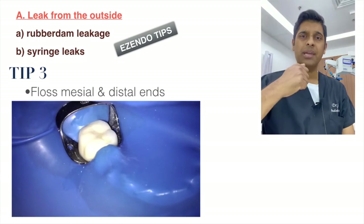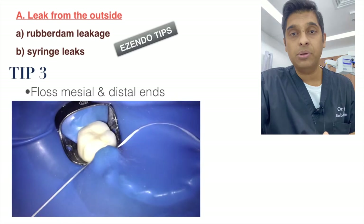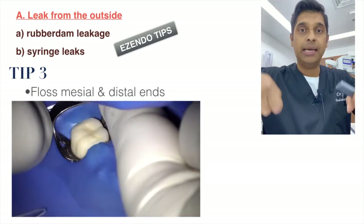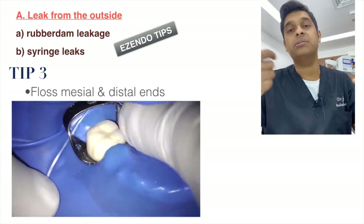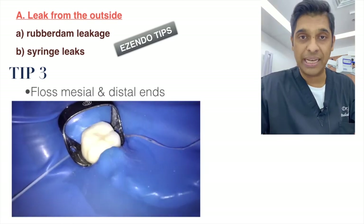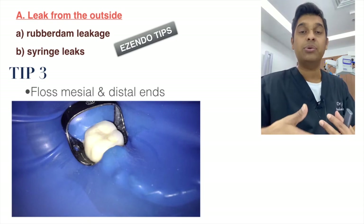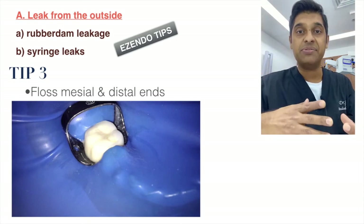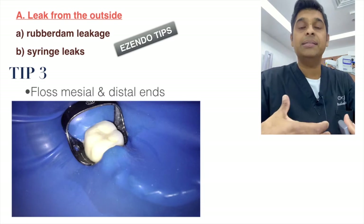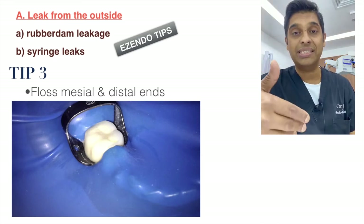Next, floss the mesial and distal sides of the tooth. Place the floss, release it on one end, then pull the floss out from the buccal aspect — do not tuck in and pull out, as that can also release the dam. For the distal side, go behind the bow of the clamp and release it again. This ensures the rubber dam is fully secured and hugs the entire neck of the tooth, preventing sodium hypochlorite leakage from the outside.